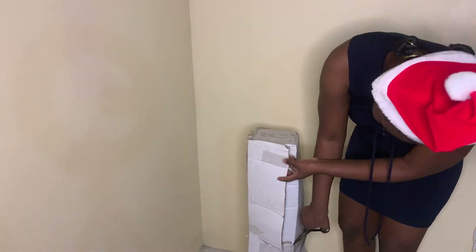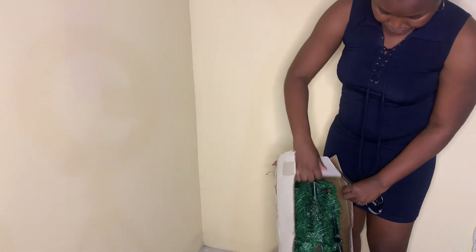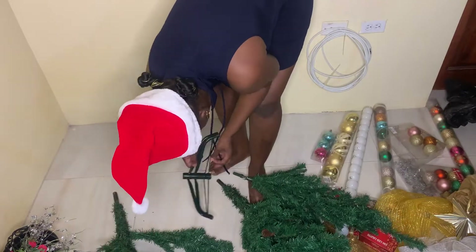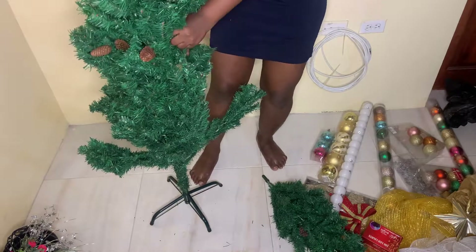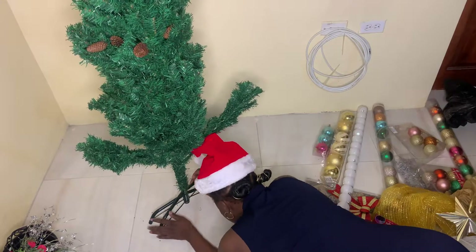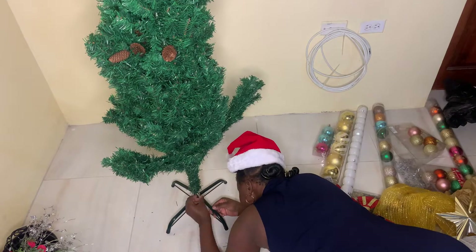It's an artificial tree but it pretty much does the job — it's very beautiful. We got it at one of our local stores here in Kingston, Jamaica — Bashko, to be precise. It has a stand and three branches. We got this size because I felt it was okay for the size of our apartment, and it's also space-saving.